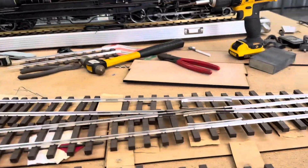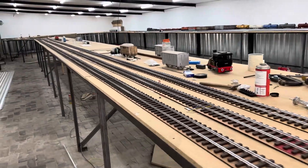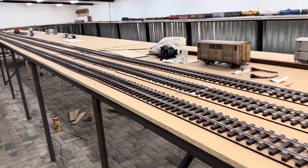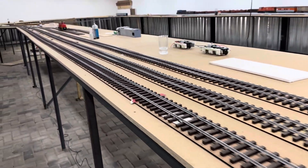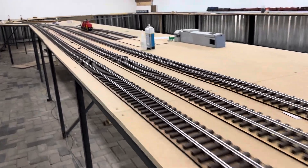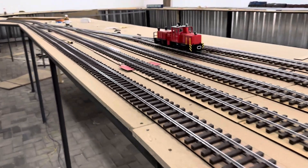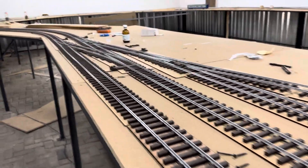So I built this whole thing here all the way down so that we have a siding where a train can pull out. It's a long weekend here by us, so maybe later I will make a scene — the first third rail scene on the layout.